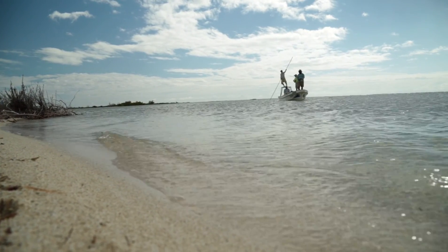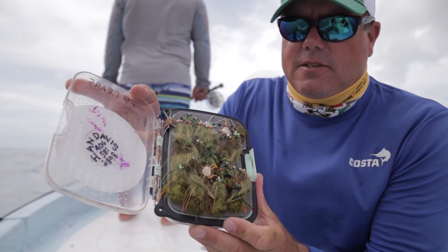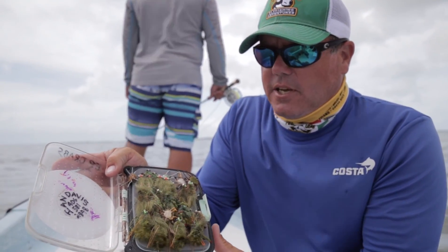Secondly, it's the color of the fly. So oftentimes you're fishing a dark bottom like turtle grass, and you'll have a lot of olive-colored flies, like these Enrico Puglisi shrimp and crabs.